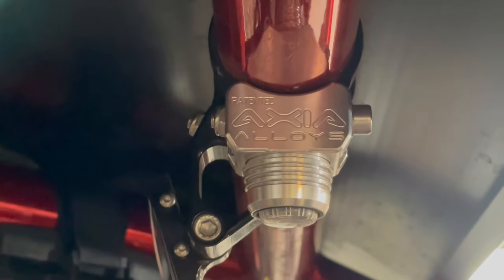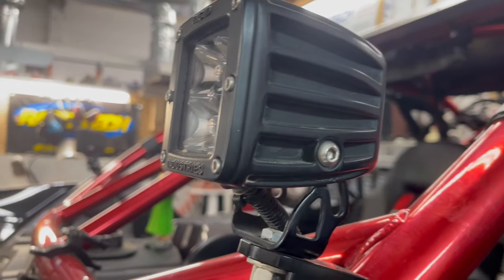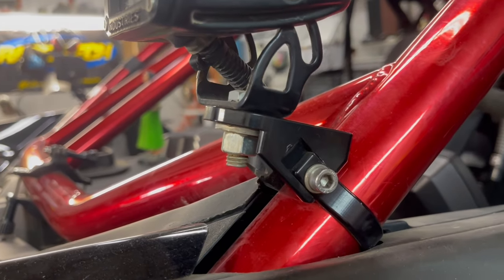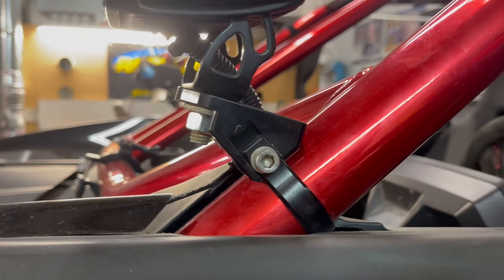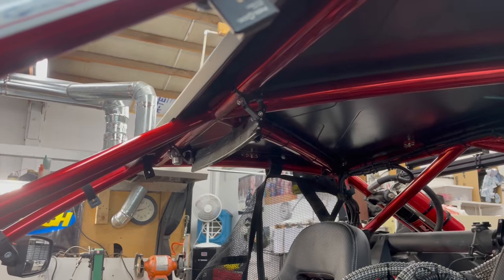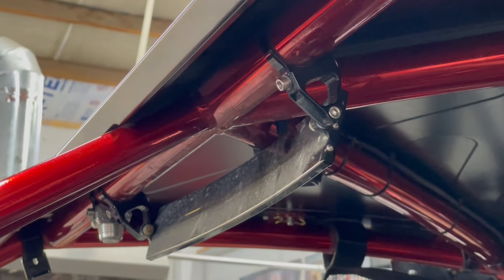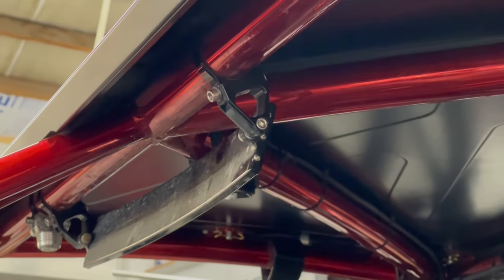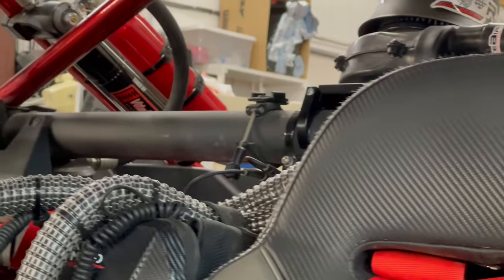Last budget electronics item: the Axia Alloys dome light. It's USB-powered, pretty bright, and works really well. The A-pillar cube light mounts are also Axia Alloys — about $45, machined aluminum, available in raw or black anodized, in all sizes. Basically every accessory mount on this car is Axia Alloys — including the mirrors. Just make sure to get the right size for your tubing diameter. Stock X3 tubing is 1.75-inch, and the main chassis tube is around 2.5-inch.